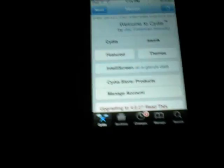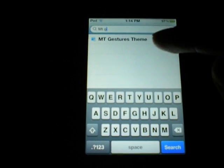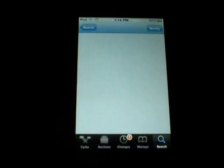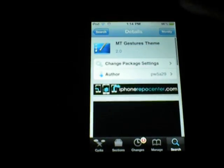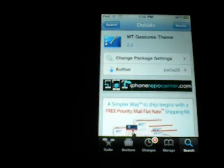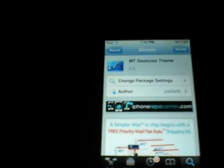Now I'm in Cydia, and I'm going to go to search and type in MT gestures. It comes up as MT Gestures theme, so you're going to click on that. This is it — just hit install, confirm that, let that run, and then respring your device.